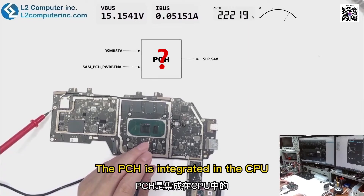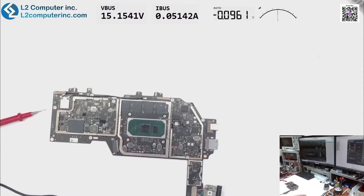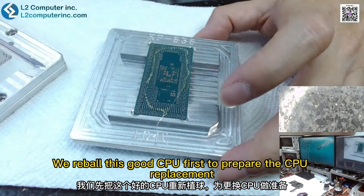The PCH is integrated in the CPU, so let's replace the CPU and see. We reball this good CPU first to prepare for the CPU replacement.